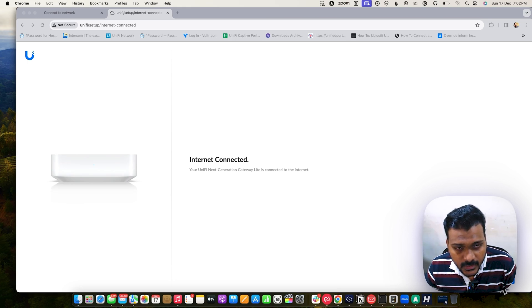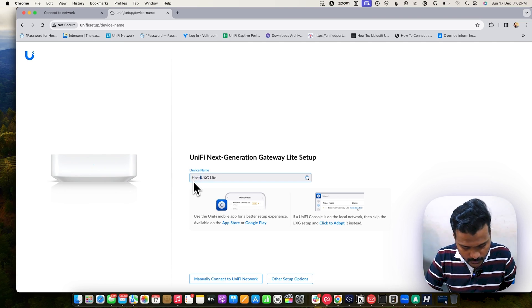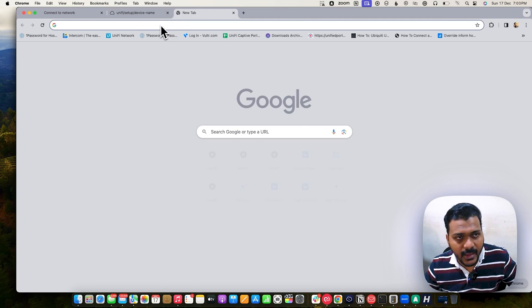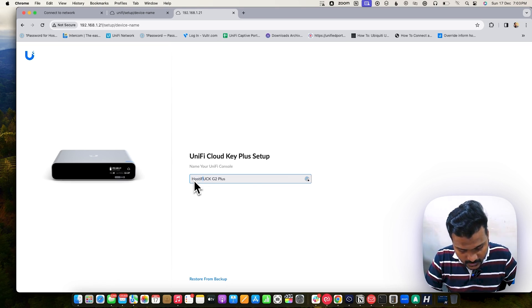The internet is now connected. You can see the UniFi Next Generation Gateway Light is connected to the internet. I'll click Continue and give it the name 'Hostify UXG Light.' You see two options: you can manually connect to UniFi Network or use the UniFi mobile app — the UXG Light has Bluetooth built-in so it can scan nearby devices and adopt. If your UniFi console is on the local network, skip and click Adopt. I'll check access to the Cloud Key Gen 2 Plus on this network.